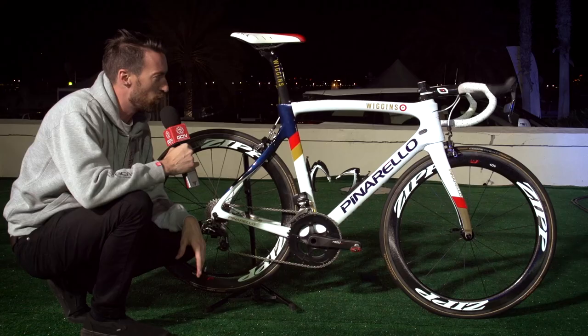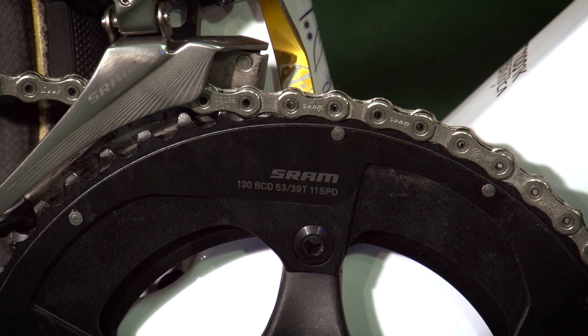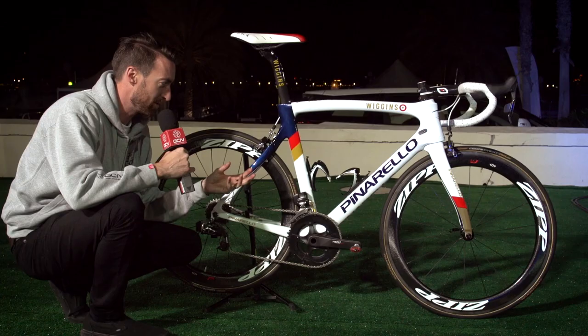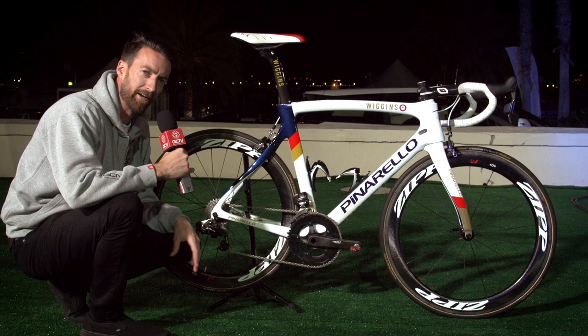He has got the full SRAM Red E-Tap groupset on this bike as well. Si has previewed that for you just before it came out, but I understand from Brad that he's getting on with it very well indeed.